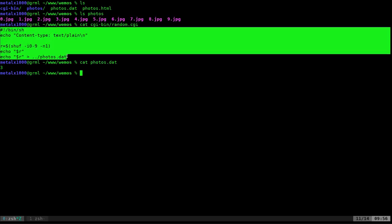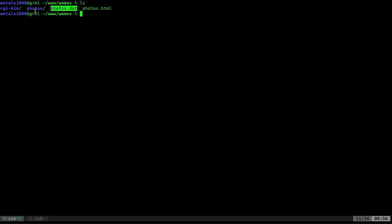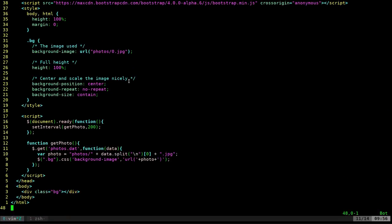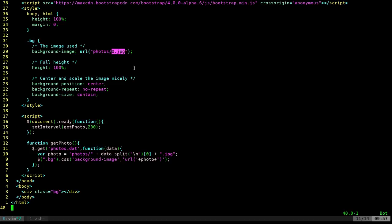The .dat extension is just something I came up with since it's not really HTML or JSON, just a data file. If I run the script multiple times, it gives a random number between zero and nine each time. Now let's look at the HTML code — the Wemos doesn't interact with this directly. I have some CSS that displays an image as a full-screen background to fit your window, shown as the background of a div tag called 'bg'. By default it shows 0.jpeg from the photos folder.